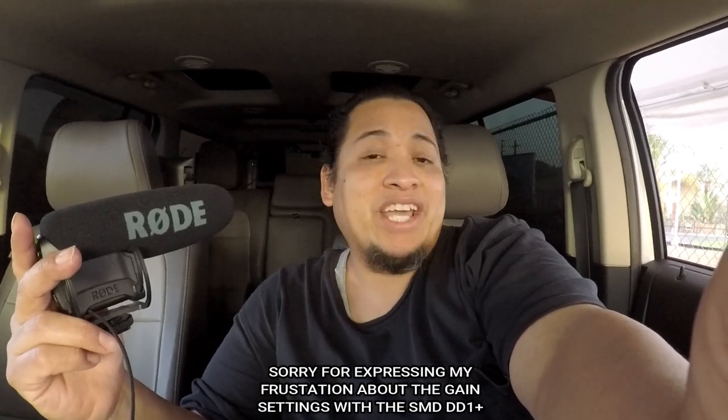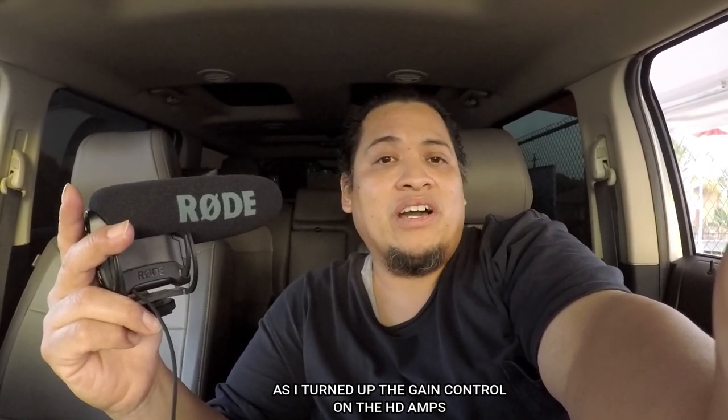I'm sorry I didn't get to show you how to set the gains on the rear amplifiers. I was going to demonstrate that but I couldn't get a signal at all from the SMD DD1+. It was strange — if I connected the plug back to the quick-disconnect wire I could hear the speakers playing, but if I disconnected it and put the probes onto the amplifier's output, I'd get no signal — just 0.9V — and it wouldn't detect 1000 Hertz or 40 Hertz at all.